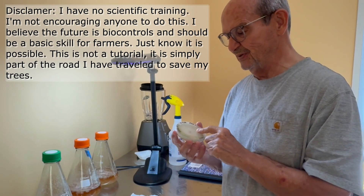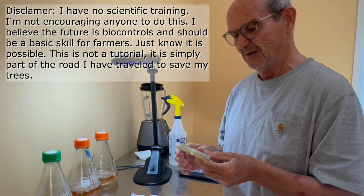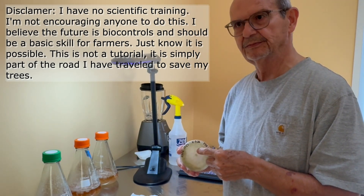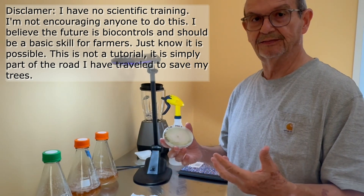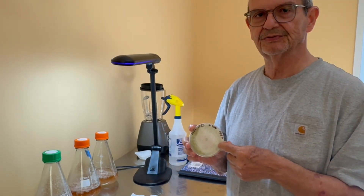Today I want to take this Trichoderma that I have in this plate, which came from a tree in my grove. We know it's endophytic and we know this particular tree handles some lower conditions relatively well. So it is a very important Trichoderma for me to preserve.